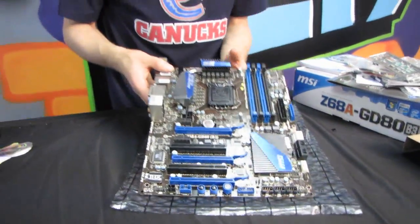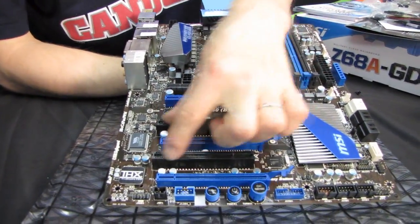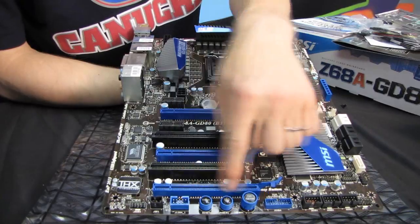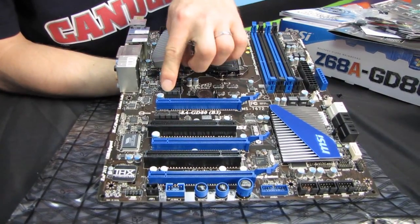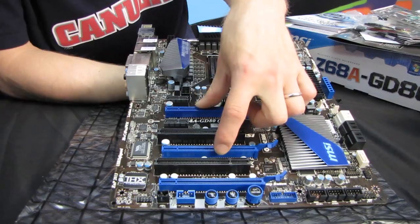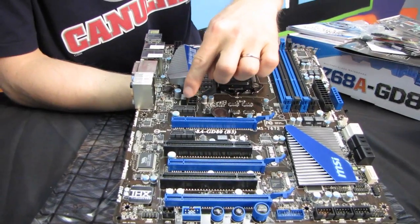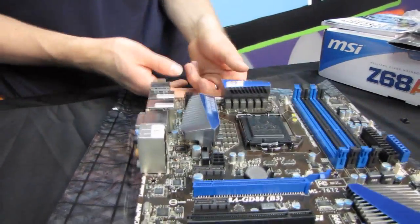PCIe slot layout: we've got 3 PCIe 16x slots, 2 PCIe 1x slots, and 2 PCI slots. If you are installing 3 dual-slot cards, you've got to make sure you have a case that has an additional PCI slot because it's going to hang over the edge — but you will be left with 1 PCIe 1x slot and 1 PCI slot. That's very rich expansion capability for a 3-way graphics card configuration. If you're running a 2-way configuration, you'll be left with 1 PCIe 1x, 1 PCI, and 1 PCIe 16x. Here's that PCIe 6-pin power connector — if you are running a few graphics cards, you're probably going to want to plug that in to make sure you're providing all the juice you need.